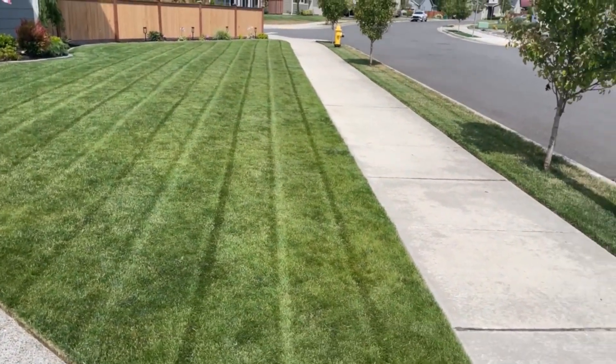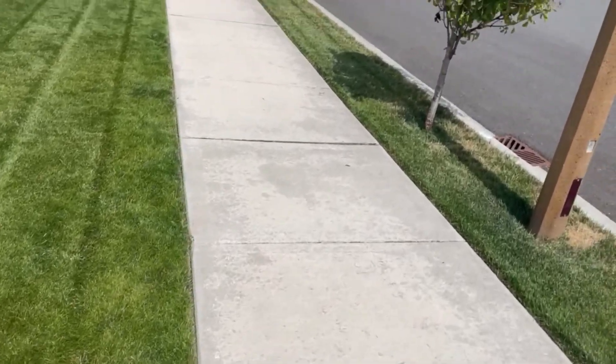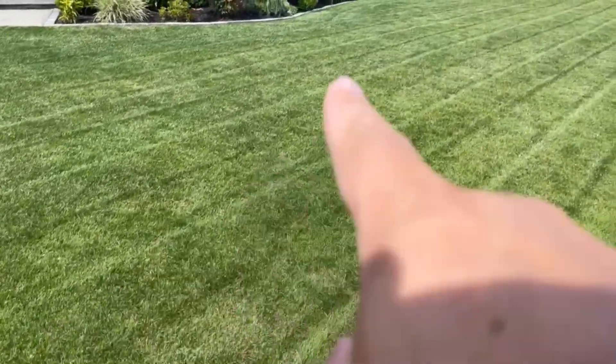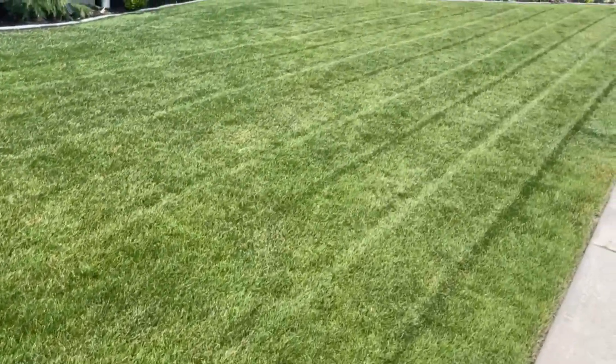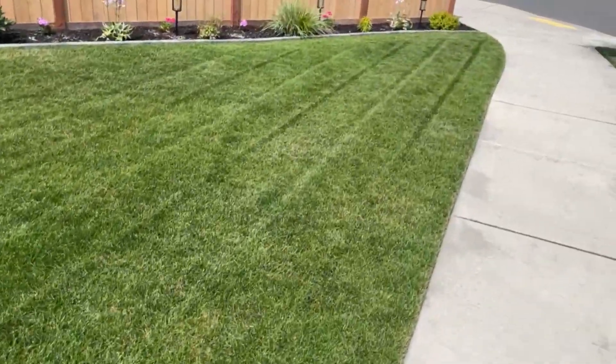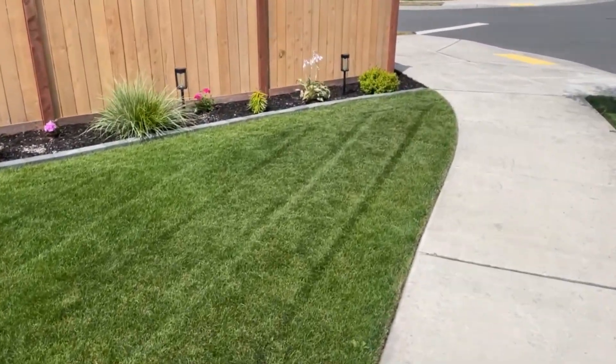I'm going to monitor this and I'll update the status on how well it's doing. At the end of the day it looks like it's looking better. I still have some spots, although honestly they don't show up on camera, which is kind of great. We'll update on that. So just a quick video update on the Dawn dish soap and DEF — diesel exhaust fluid — that I put in the grass. Results are, I think they're working. We'll continue to monitor and I'll update you on the grass behind me here on how it's doing.